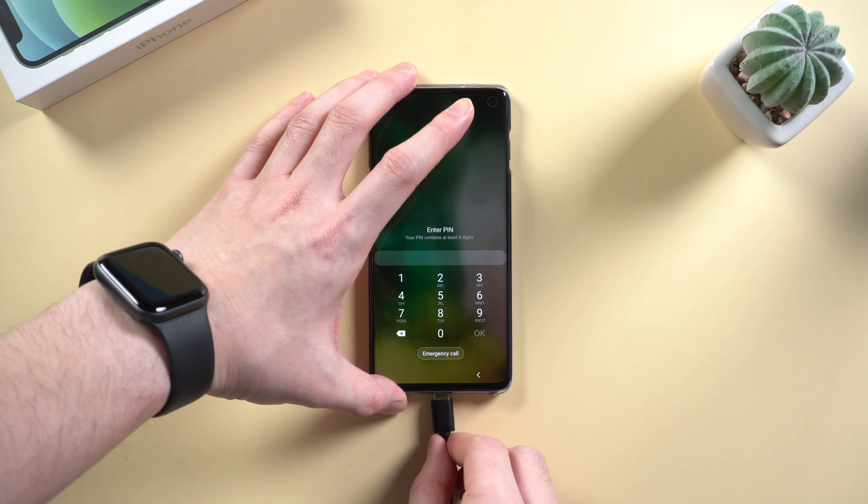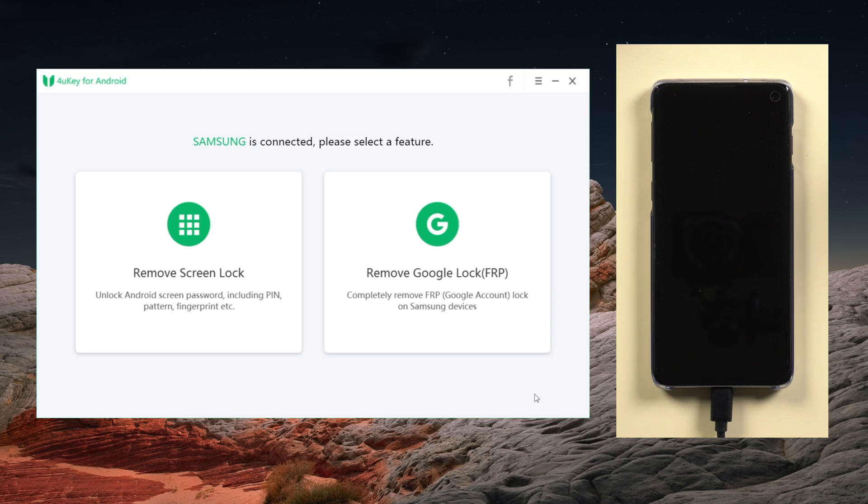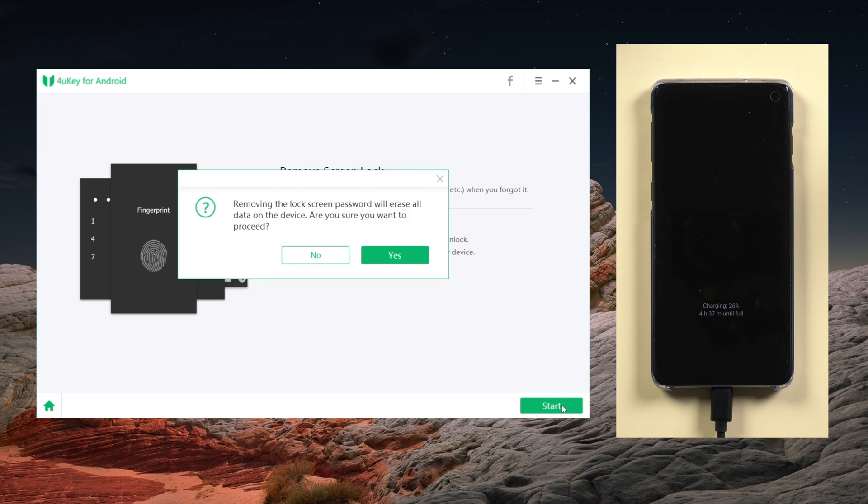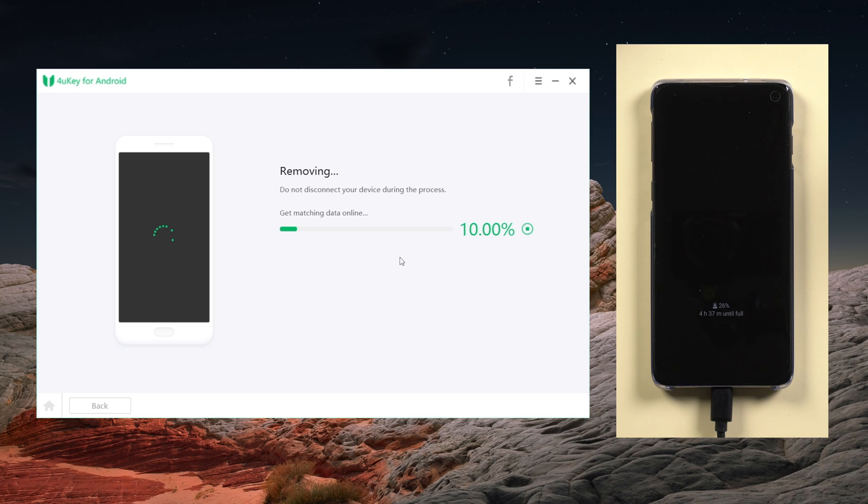First, you need to connect your phone to the computer. Then launch 4Key and click on the first option: Remove Screen Lock. Then click on Start. Please note that removing the password will erase all data on your phone. So once confirmed, click Yes to move on.